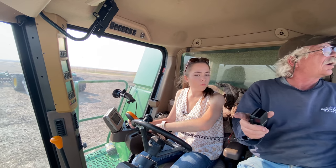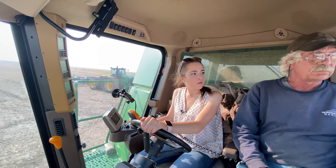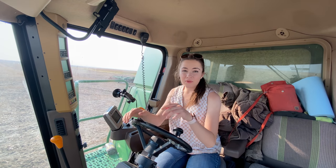You're way too close. Go — start your turn. Now I'm driving straight. Do your angle like this. Now I'm getting ready to dump. I just did my first round in my new combine that I'm driving for harvest.